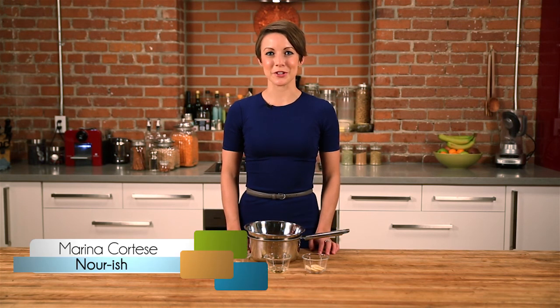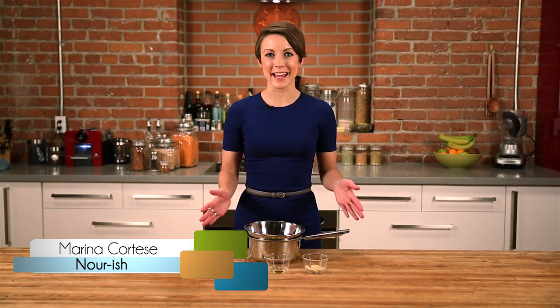Hi, I'm Marina Cortese, Registered Holistic Nutritionist and owner of Nourish, and today I'm going to teach you how to make your own lip balm.